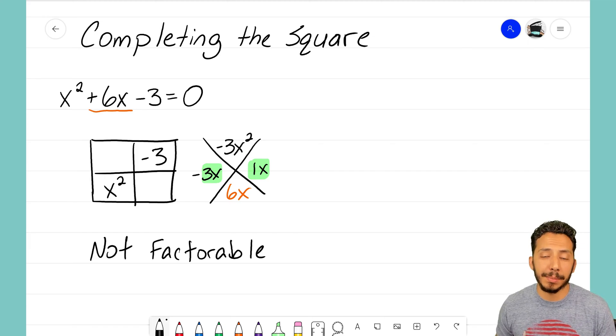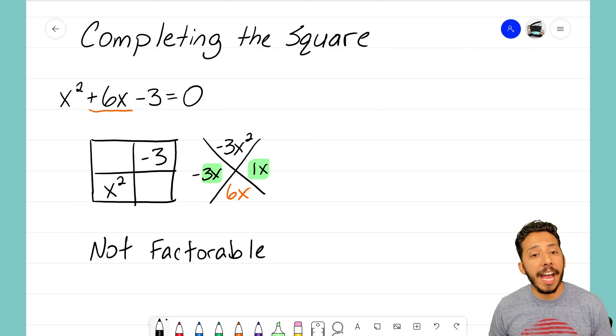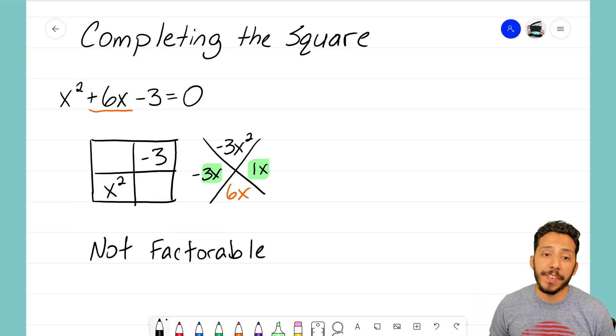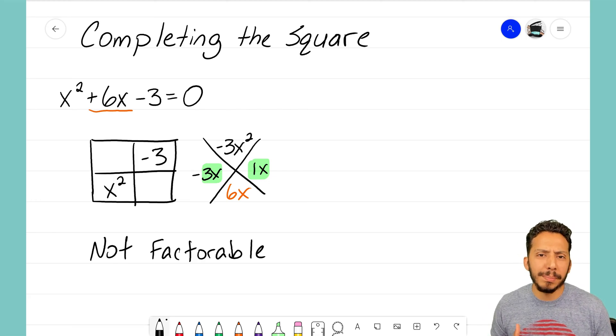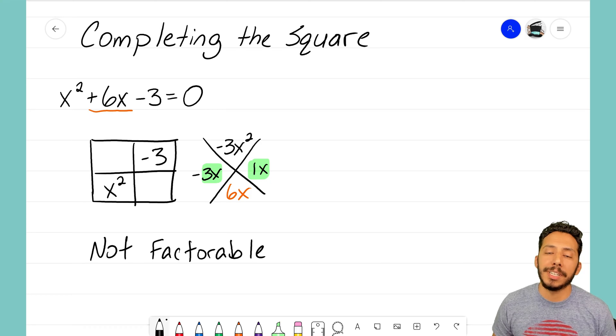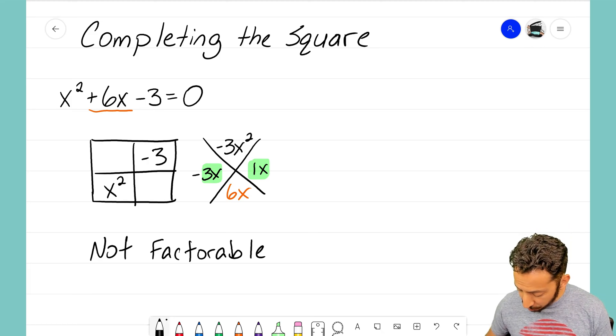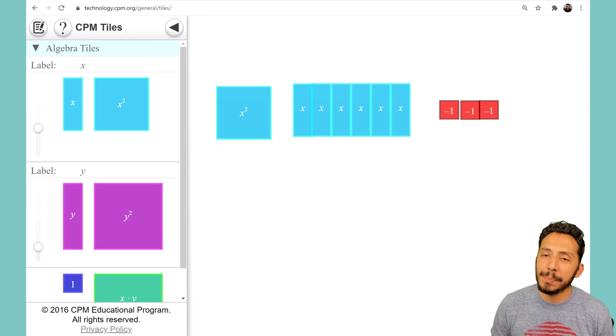This is where completing the square is going to come into play. Completing the square is another method that will allow us to solve problems where the box and diamond method fails us. The name says to complete the square, and the reason why it's called that is because we are literally going to be completing a square using that equation. Our equation here is x squared plus 6x minus 3.